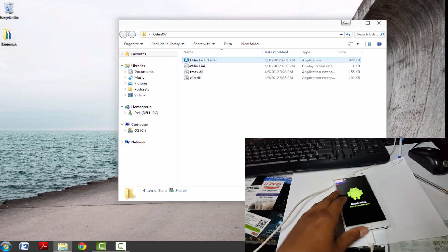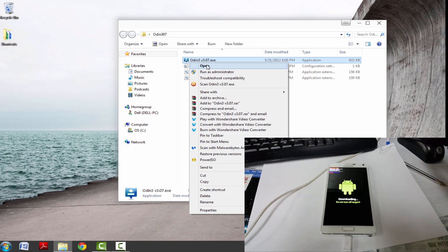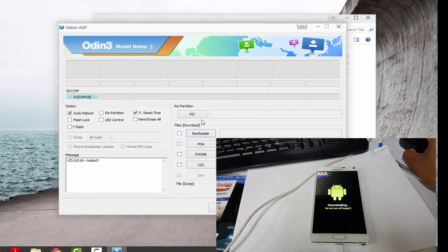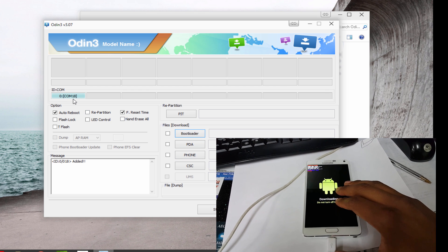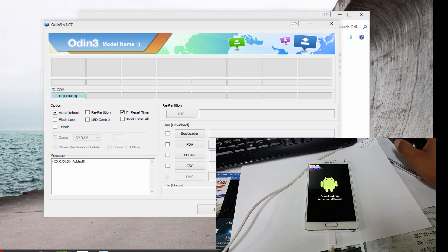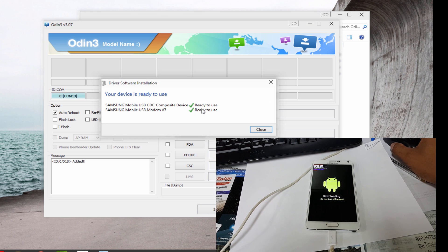And on your computer it should be detected — your phone. So once you open Odin, right now I'm opening Odin. And right there it says COM. Depending on your computer it will say any COM number; it doesn't have to say that specific number. Right here the drivers are installed.